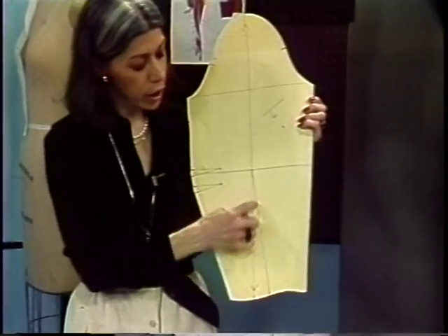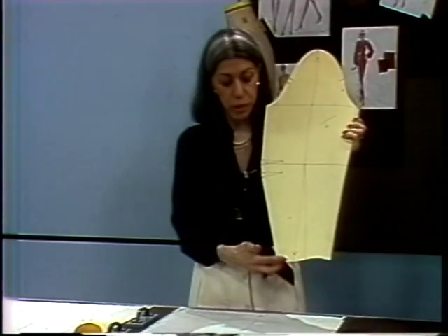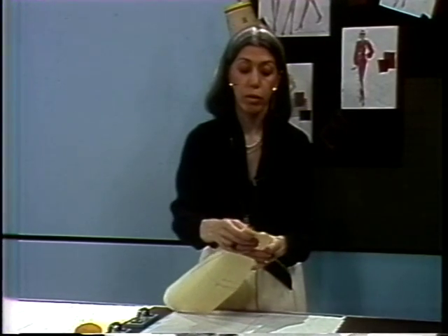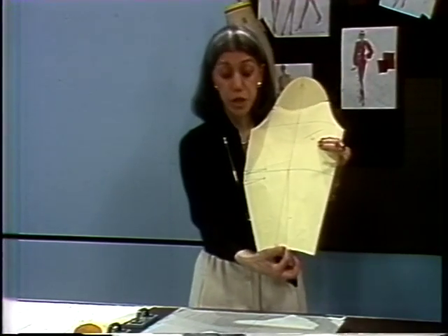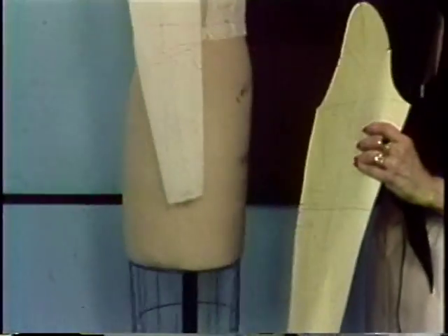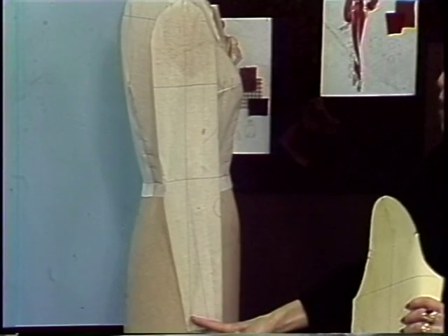There is a line here that represents half the wrist measurement. It's not on the lengthwise grain. If I were to fold the sleeve in half, I would then get the half wrist measurement, which continues up to the elbow. That is the shape that the sleeve will fall. You have this blue line representing half the wrist, and the red line is our lengthwise grain.